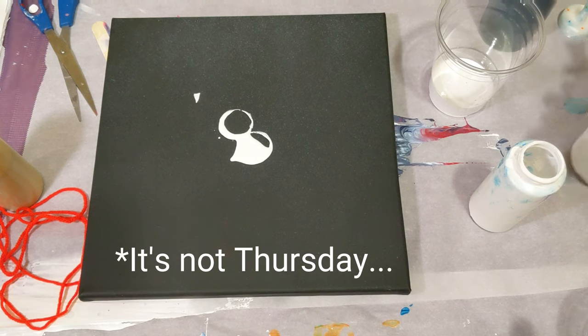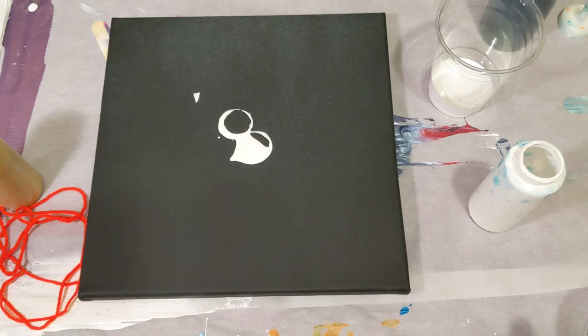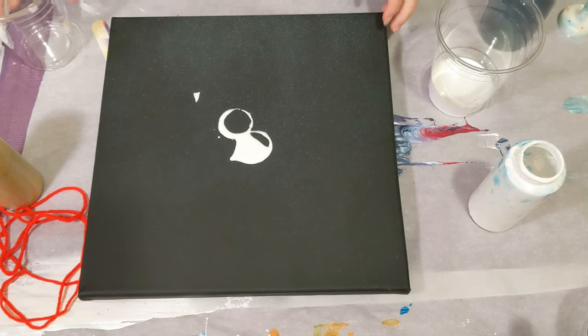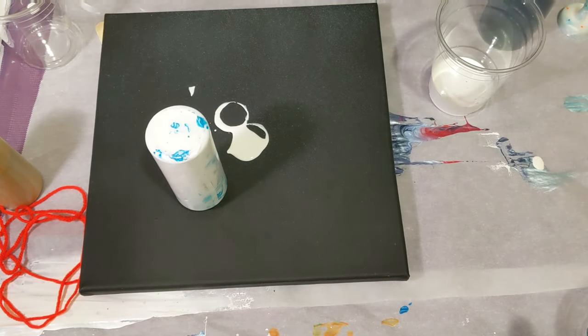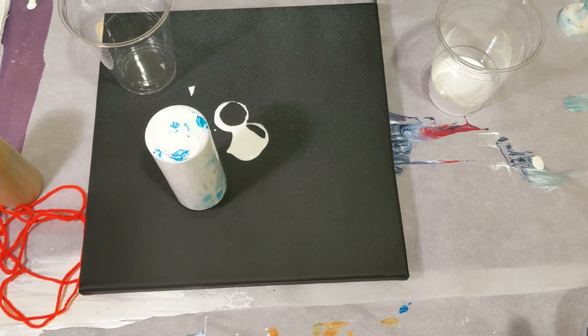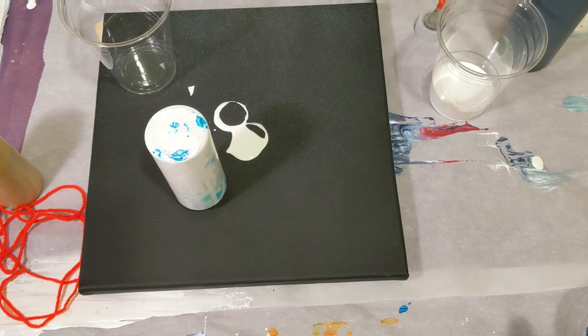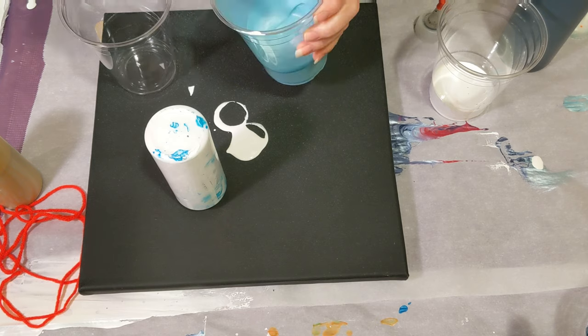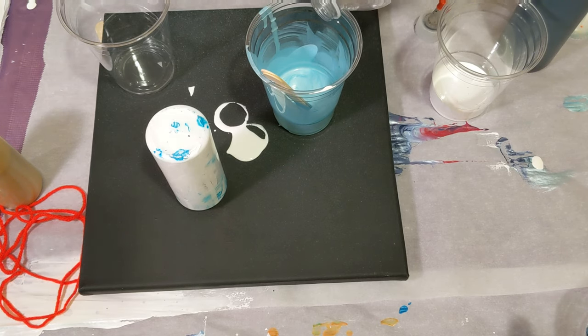Hey everyone, happy Thursday! It's viewer request day and today's request comes from an anonymous viewer. We've got a 12 by 12 canvas here — this was a pour over. My white is out so I just had this turned upside down. This will be a flip cup today using Daylor Roni process black, Artist Law Flow acrylic white, and this really pretty light blue — it needs water. It's by Folk Art, their metallic ice blue. We used it in our last viewer request for the feather string pull.